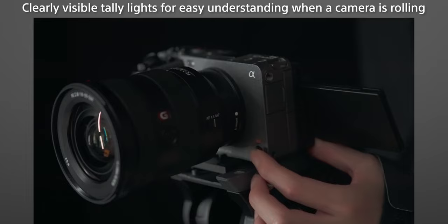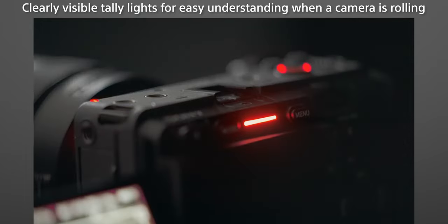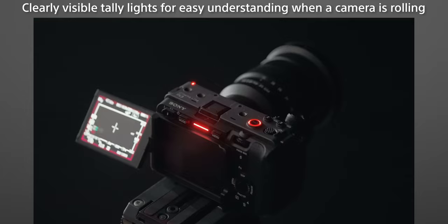The FX3 is by no means a bad camera — it's just hard to recommend when the exact same camera exists at a lower price point and does the exact same thing. I will say the feature I really wanted on the a7S III that is on the FX3 are tally lights. There are three tally lights around the body of the FX3, which is really helpful so you know when you're recording and so does your talent. But again, that $400 disparity doesn't offer enough for people to sell their current A7S III and buy the FX3.